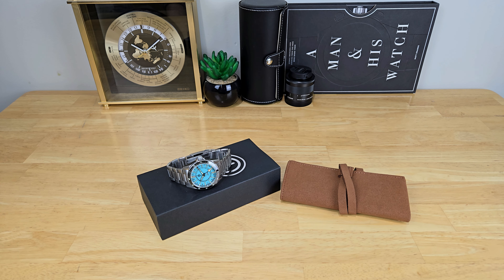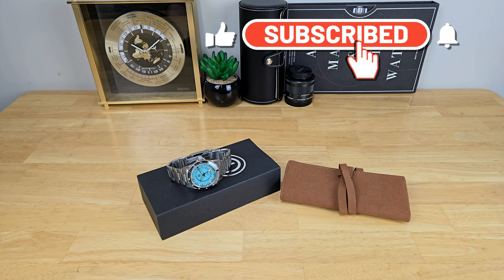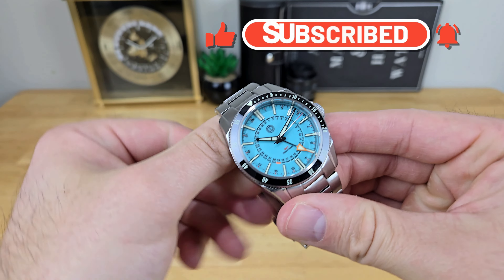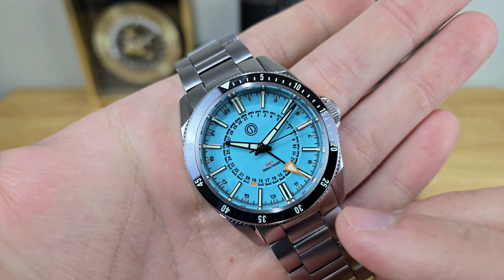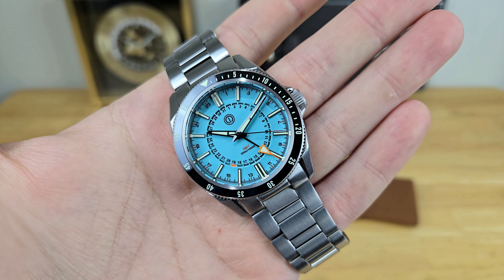Hey, what's up guys? Thanks for stopping by the channel. So for this video, we're going to be taking a look at the latest timepiece to come from the micro brand MMI Watches, and that is this Turret Divers GMT that happens to operate an automatic Seiko NH34 movement.